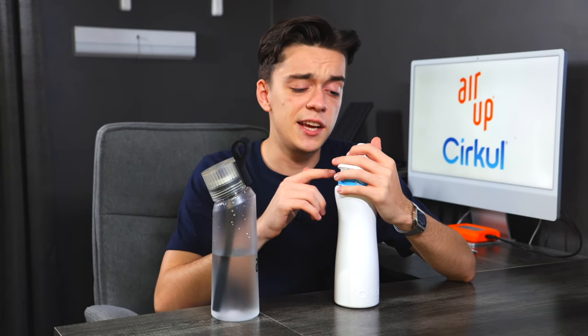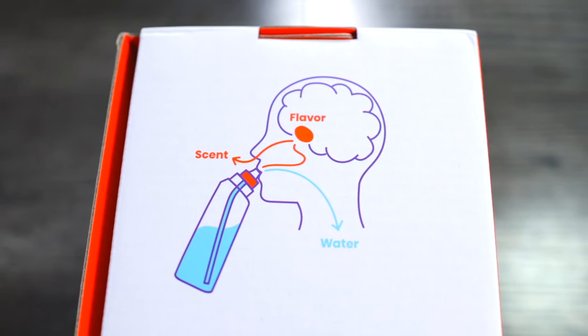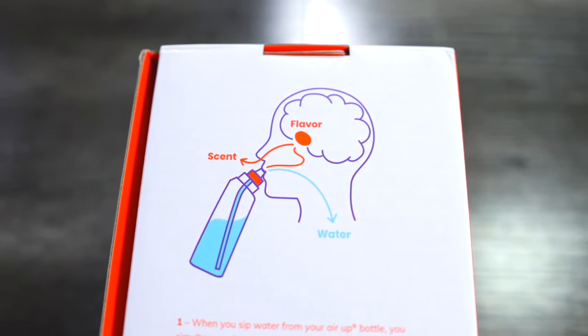Last and final test: which bottle makes you want to drink more water? Circle. If you pick the right flavor and stay on number three, it's really tasty. Within the time you're enjoying the flavor, the whole bottle is just going to be evaporated. But Arup has a really cool concept — they're trying to trick your brain into thinking you're drinking water with flavor, but in reality you aren't. But for that price, I might as well just drink normal water.